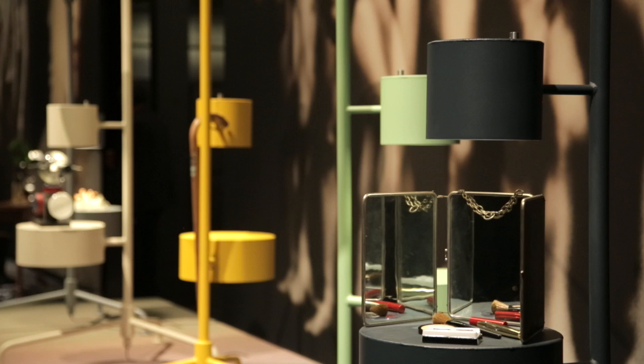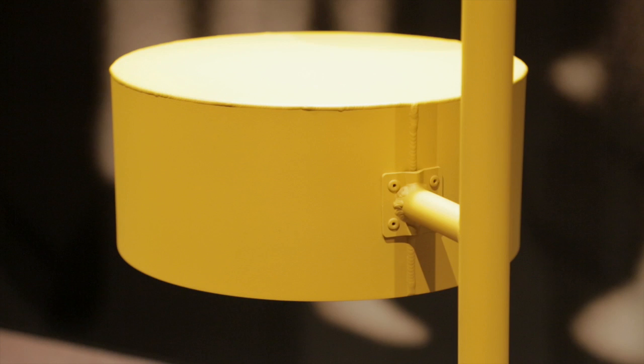The lamp itself is made of aluminium, it has LED lighting, it's dimmable, it has 25 colours, and you can use it as a table.